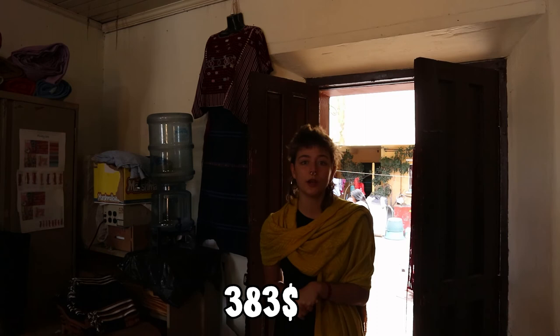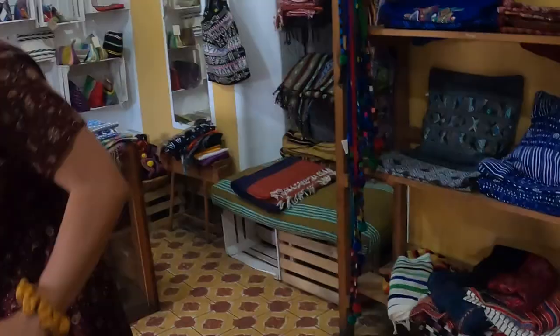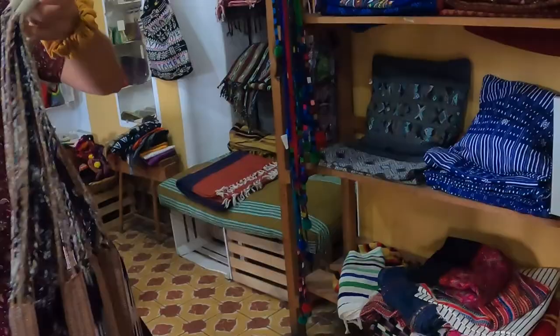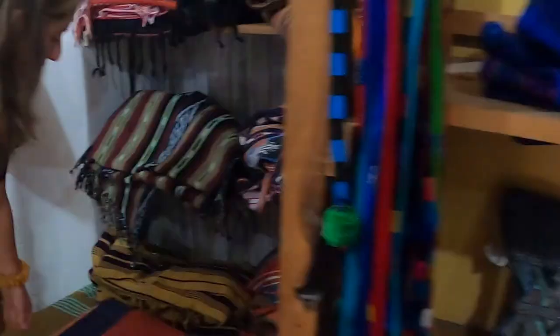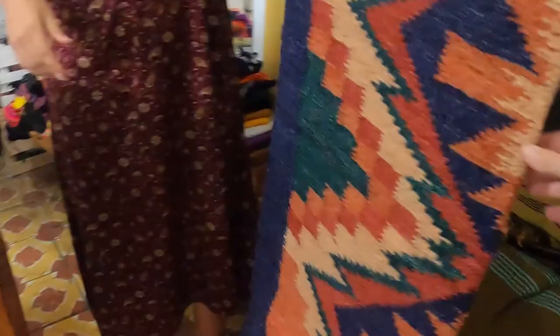They also make kimonos cut and tailored from corte skirts, naturally dyed bags, belts for women and men — all hand-woven. They also make rugs from Momostenango made from pure hand-spun wool.